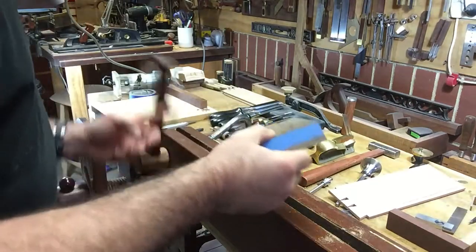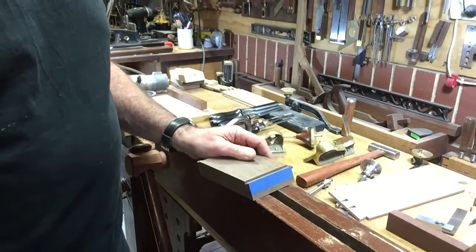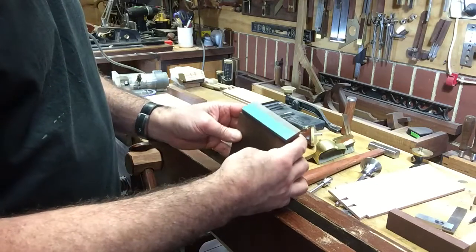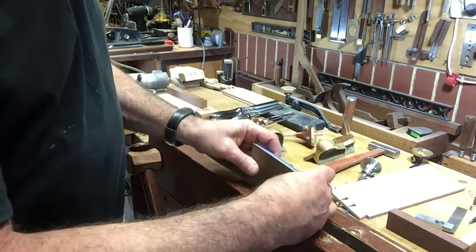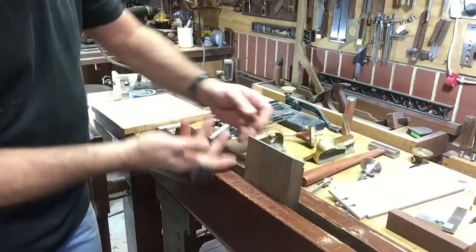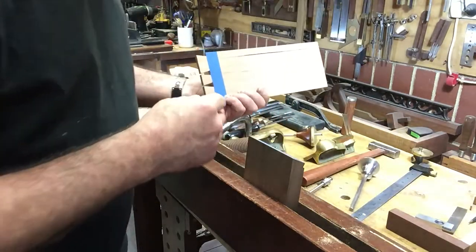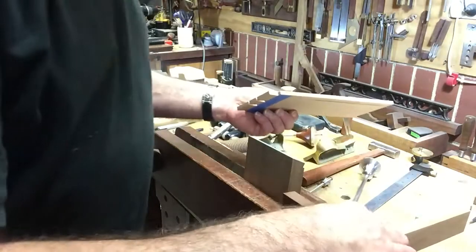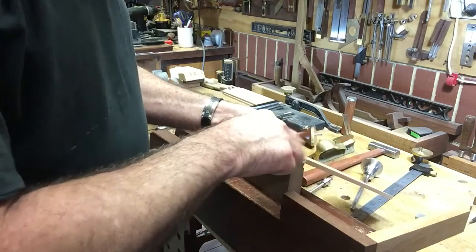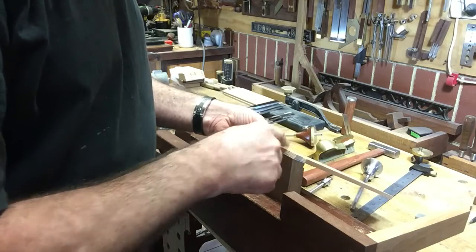I'm going to get this in. Now I'm going to place this upside down — well, it feels upside down to me — and the aim over here is to register that up against the edge. The nice thing about this tape is that it acts a bit like a non-slip; it doesn't move around that much.